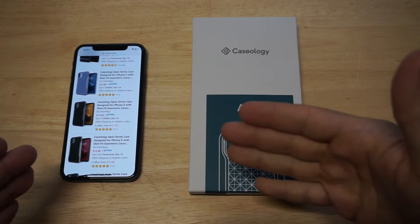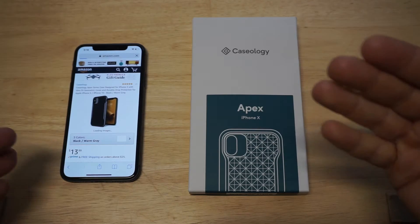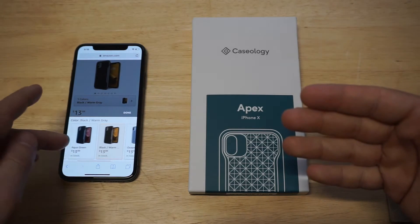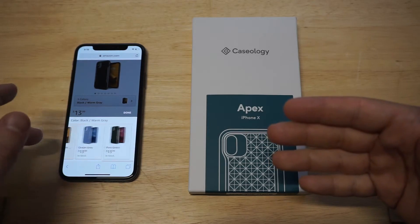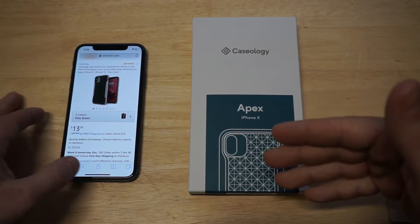Based on the design of this case, I've already used it with other phones — it's super impressive just how it looks. The colors you can get are black, warm gray, ocean gray, pine green, aqua green, and burgundy. The only color that I think looks really crappy is the pine green — I would say stay away from the pine green — but any other color on this case is definitely going to look nice.